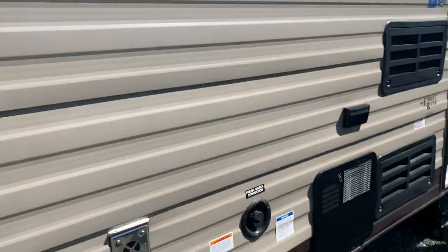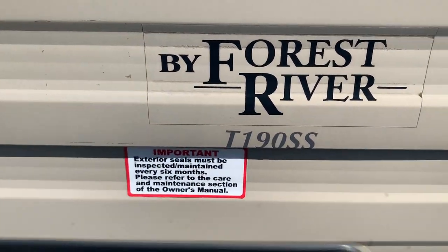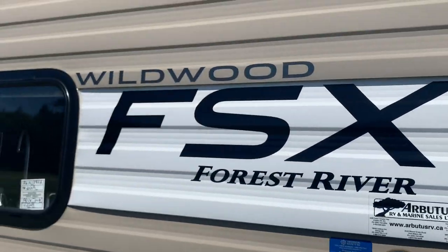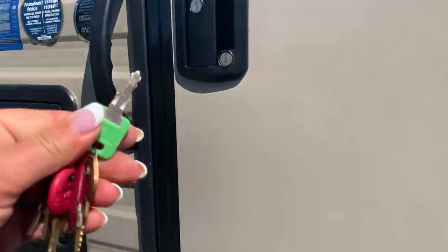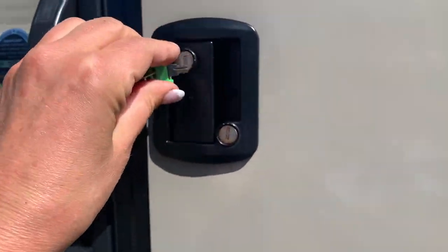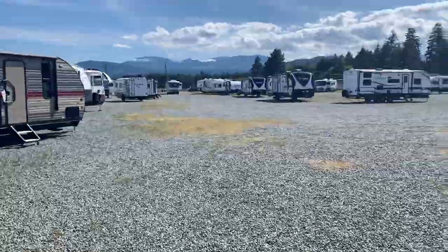Call and set up an appointment — we have everything on lockdown right now. This is the Forest River 190SS. Guess what guys, it's still available! If you're looking for an RV, call Tanya at 250-886-6589. Thanks for watching.